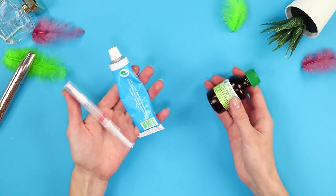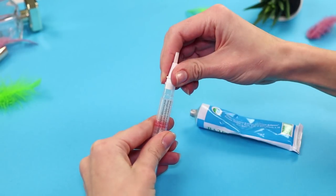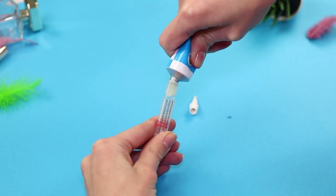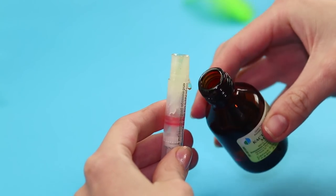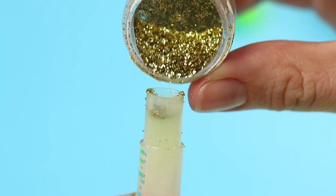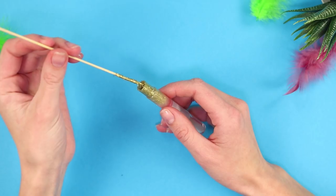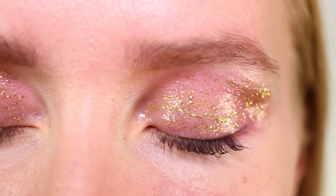For the next idea, take a watercolor brush, glitter, Vaseline, and castor oil. Open the brush container. Squeeze some Vaseline into it. Add the oil and pour a few pinches of fine dry glitter. Gently mix everything with a toothpick. Close the brush container and get a very comfortable liquid glitter for the eyes. Your makeup will look so unique if you use this glitter.